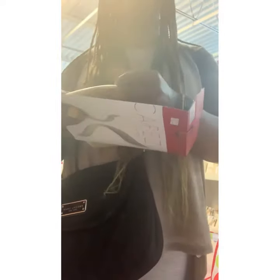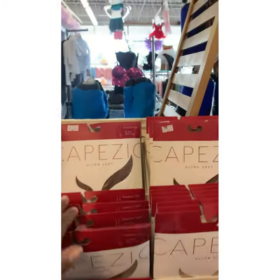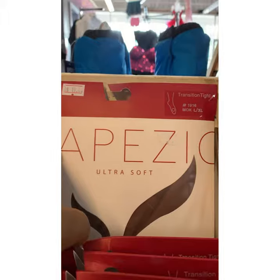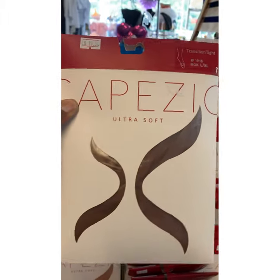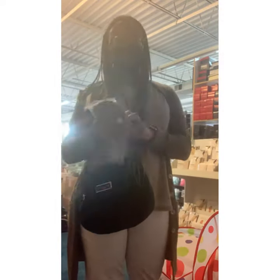A lot of times parents will make the mistake of going into the store to purchase tights or their child's dance shoes without having their child with them. As you can see, these tights are not my skin tone nor do they match my ballet shoes, so these will not be a good match. What you want to do is look through all of the colors that are offered and find the shade that closest matches your child's skin tone. You also want to remember to take in your ballet shoes and your jazz shoes with you into the store so that you can color match them perfectly.